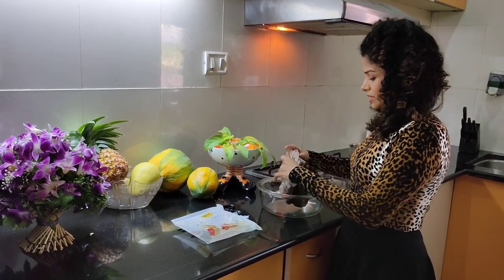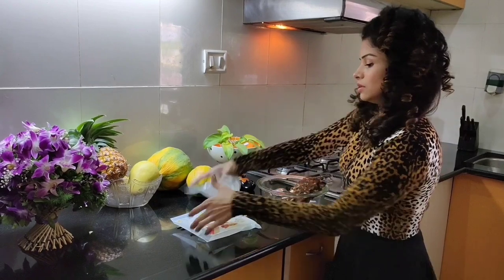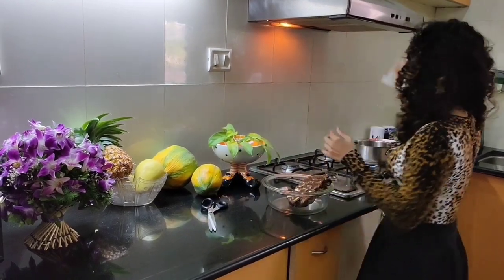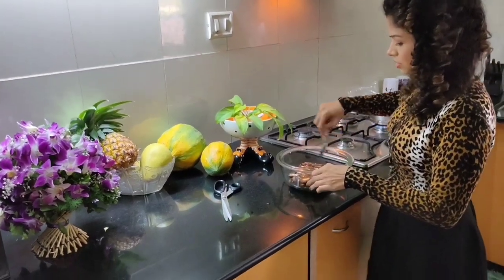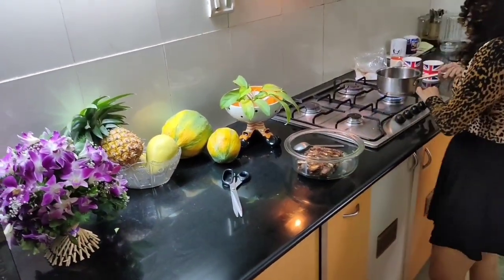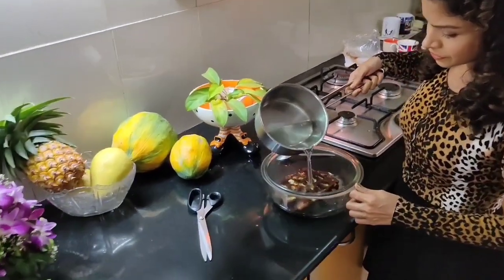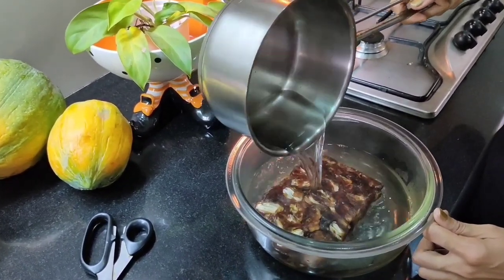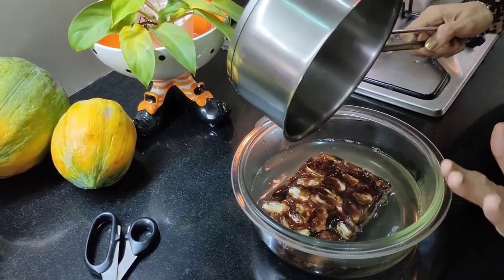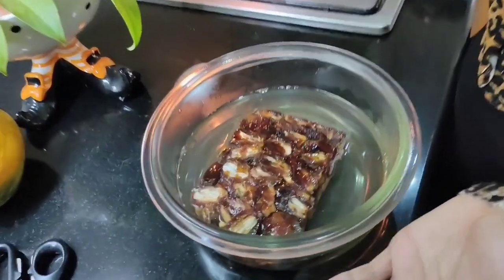Put the dates in a bowl. I'll be simmering some water in a pan, then just pour the water over — it's not boiling hot, just simmering. Pour it over and let it sit for around 20 minutes. It's really hard right now.